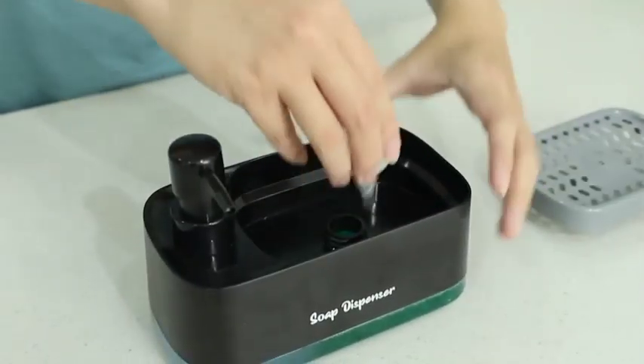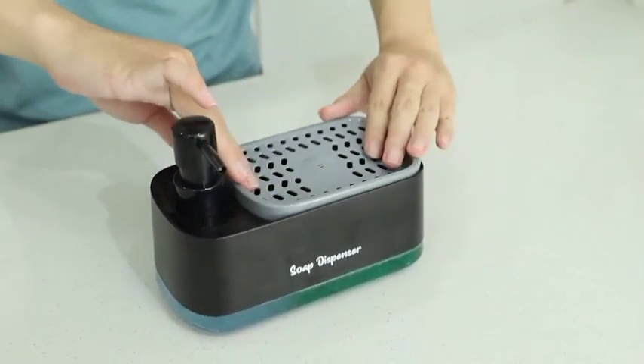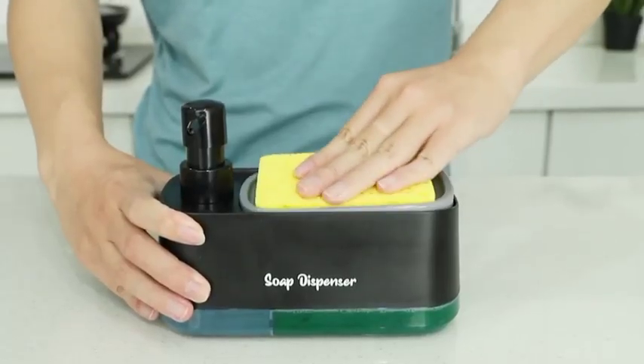Close-up of the dispensers being refilled effortlessly. Refill in seconds and reduce waste with our convenient, eco-friendly design.